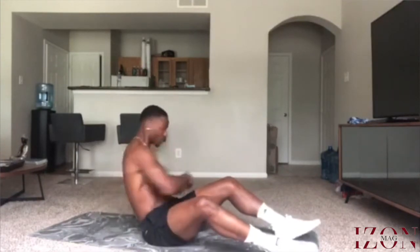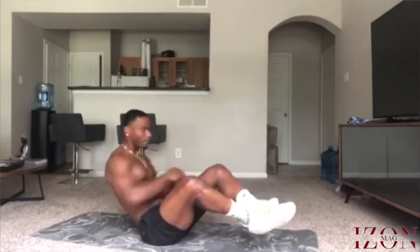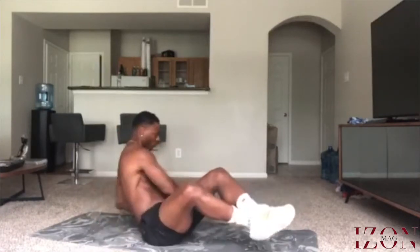There are two levels to this because I definitely like putting modifications in for people who can still work these areas but can't do certain things. Level one: you can do it with your heels into the mat. The biggest misconception about Russian twists is that you're using your arms — I want you to use your torso and your waist to turn. Level two: feet up. Remember, all torso — keep the core engaged, all torso.